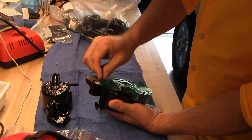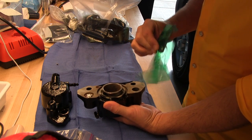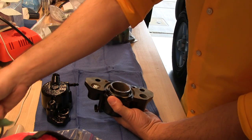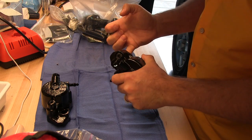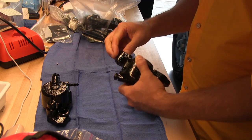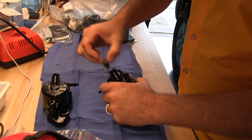Take off the high temp tape. The high temperature tape does really well at sticking, even at 400 degrees curing temperature for the powder. Get the protecting foil out of the slider shaft cylinder.